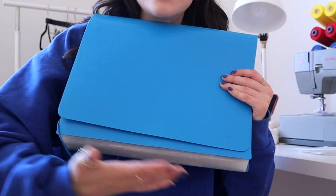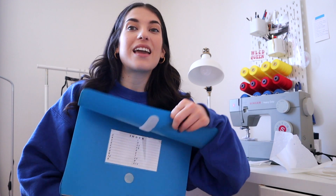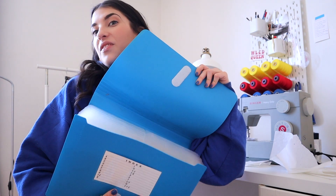Now that my space is cleaner, I am ready to start. I just need to find my pattern — I keep my patterns in here. I have very little organization skills. I don't really label things, I just kind of shove things in here, and this is when it comes back to bite me.